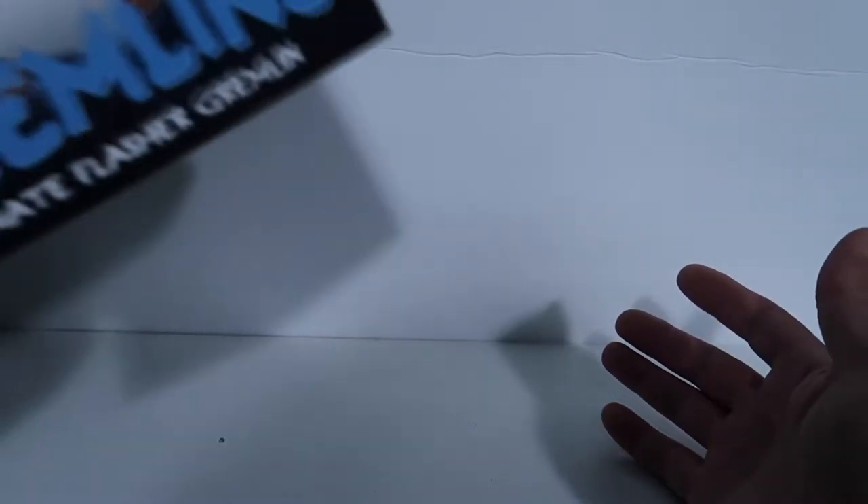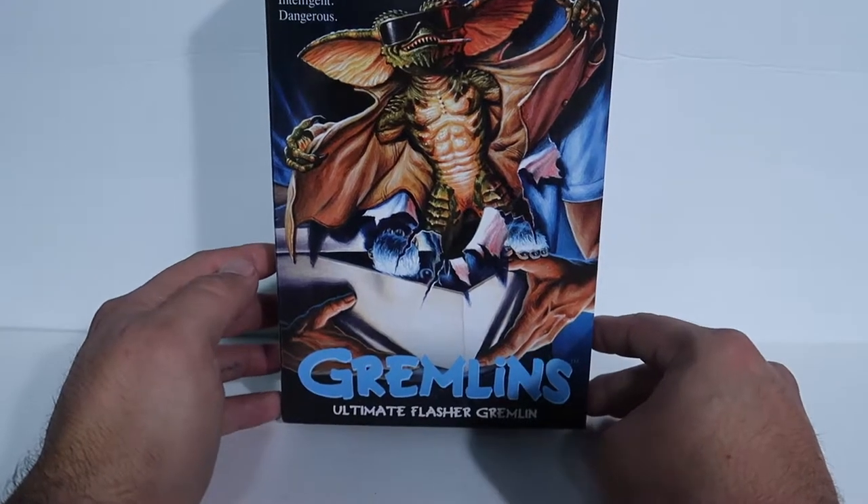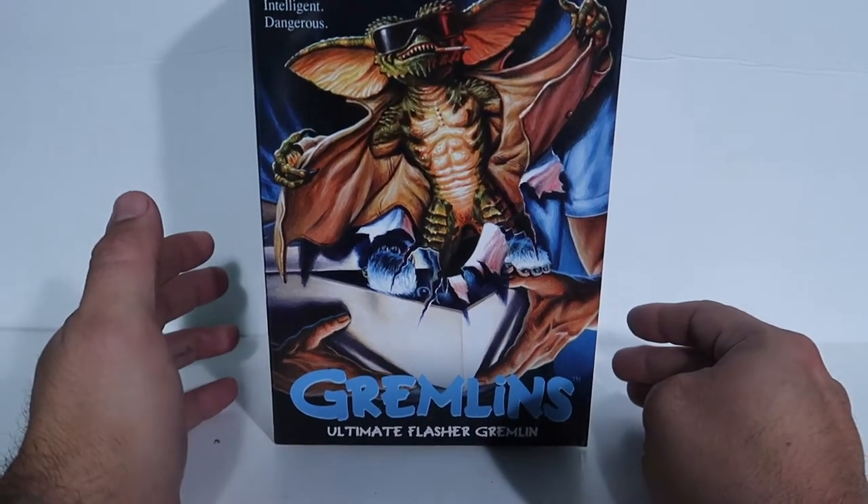What's up guys, welcome to another episode. Today we're going to be doing a review of the NECA Ultimate Flasher Gremlin — stay tuned.